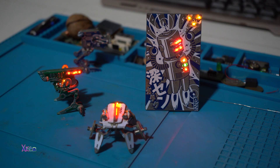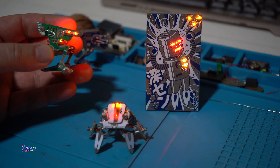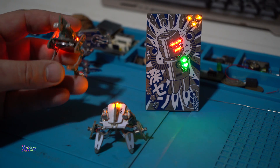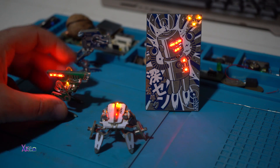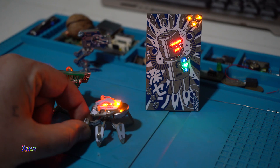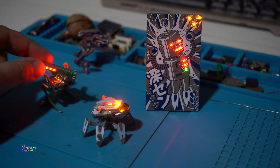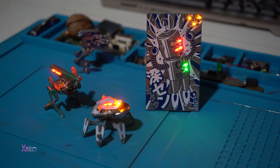In this video I wanted to show you what you can do with PCB — with printed circuit boards. You can design awesome and super cool robots like this. They are cute mini robots with flashing LEDs everywhere. So cool.